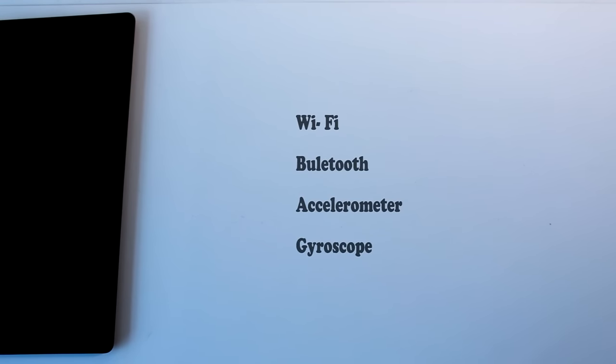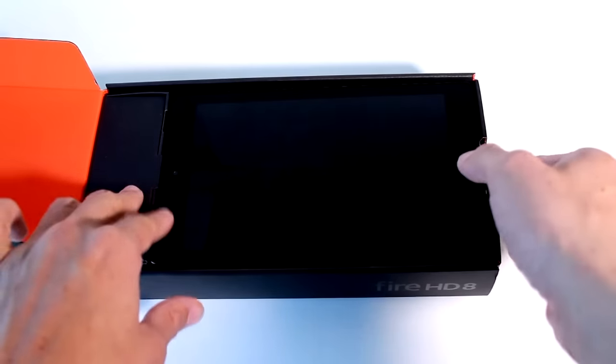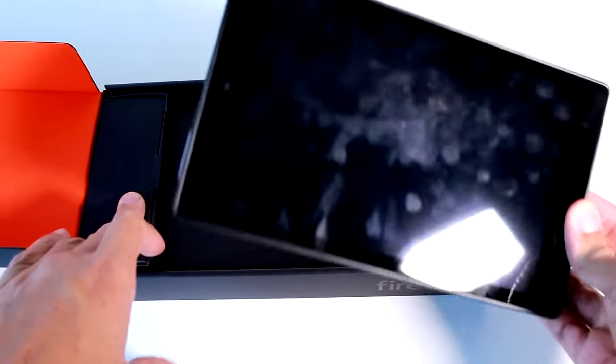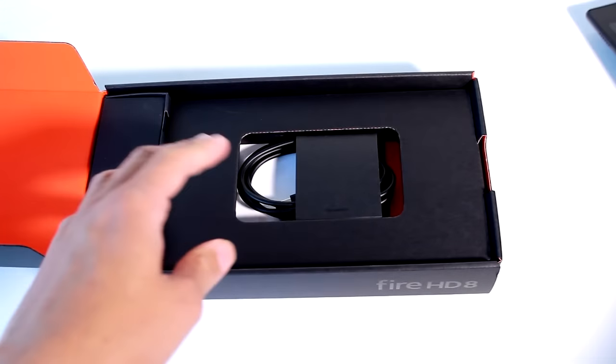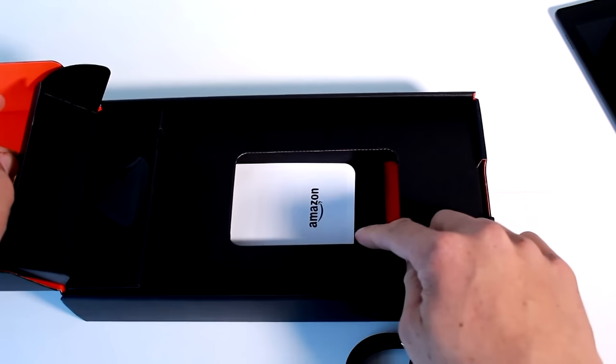The other features the device has are Wi-Fi, Bluetooth, accelerometer, and gyroscope. What you get in the box — based on a UK order from the 29th of September 2015 — is the Fire HD 8 with a micro USB cable, a plug adapter, and instructions.